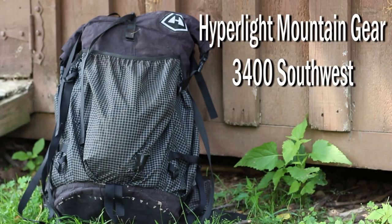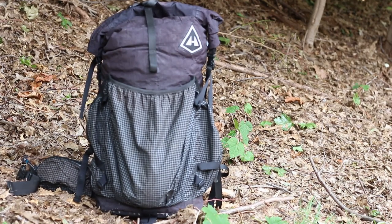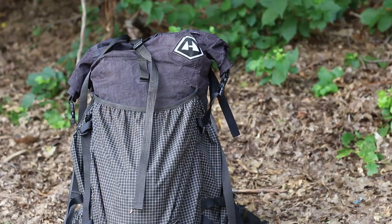Hello and welcome to my channel. Today we'll be taking a look at Hyperlite Mountain Gear's 3400. The model I specifically used for my thru-hike of the Appalachian Trail in 2019 is the 3400 Southwest, but it's important to note that the primary difference between the different models, such as the 2400, 4400, or even the Junction, is the overall volume and outer pockets provided. The 3400 Southwest is a 55-liter pack weighing a little bit more than 2 pounds, that features three Dyneema pockets — two on the sides and a large one on the front.